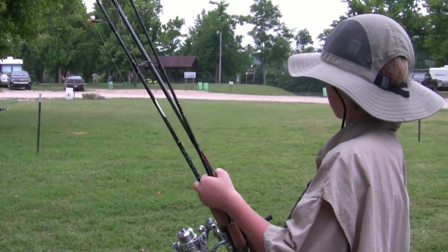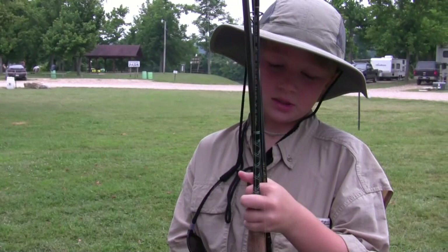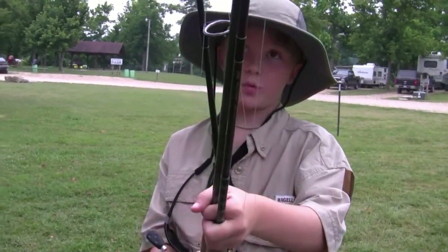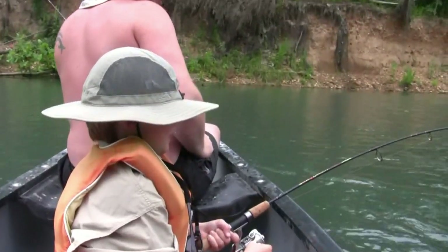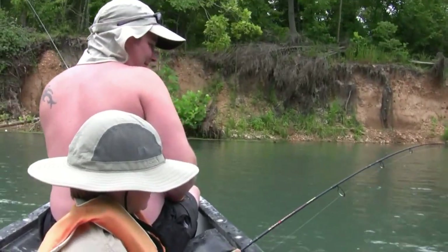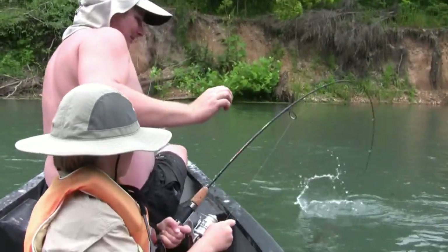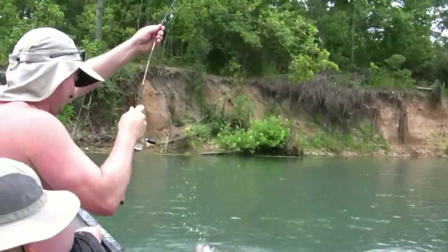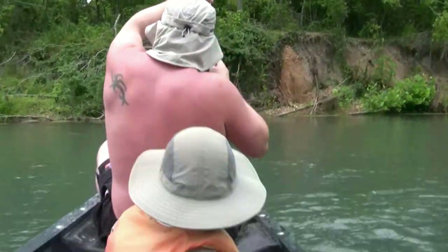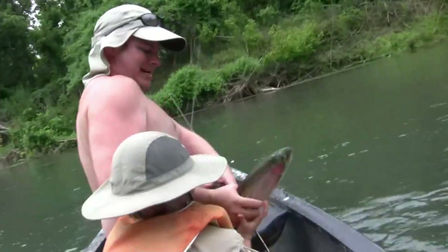Here we are getting ready. Max, what are we getting ready to do? We're going to float the Spring River. Max, what you got? A fish! Alright Ian, get him in the boat — let's see this fish. I've got two rods and reels up here. That is a big fish! I told you not to reel and now I can't get him in. That is a good one Max. What did you catch? Hold it tight.